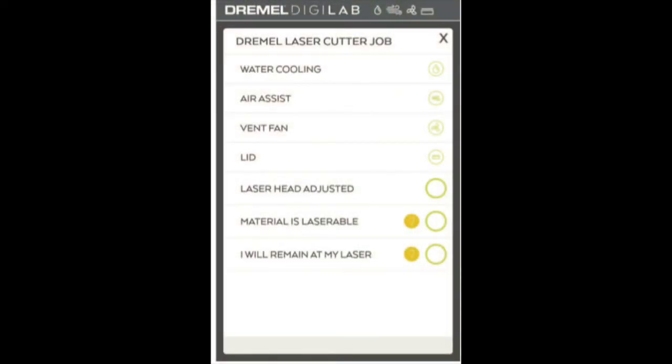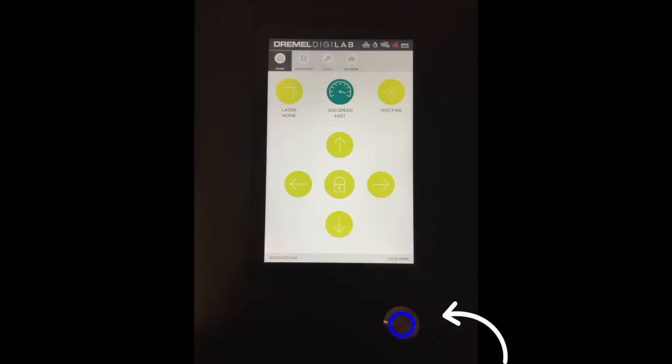Once you set a project to run, you'll see this screen on your laser. The first four symbols indicate the units, as we've discussed before. If any of the symbols are red, that means there's something wrong with one of those units. The last three checkboxes must be checked off individually by you. Laser Head Adjusted is checking to make sure you've adjusted the laser head to the proper height for your material. Material is Laserable is guaranteeing that you've chosen material from the Approved Materials list. I Will Remain at My Laser indicates not only that you'll stay in the room while your job is in progress, but also that you acknowledge the responsibility that comes with using the laser cutter. Finally, to run the job, press this blue button twice.